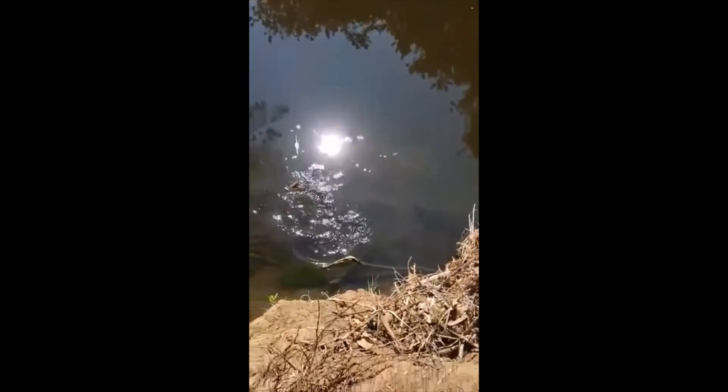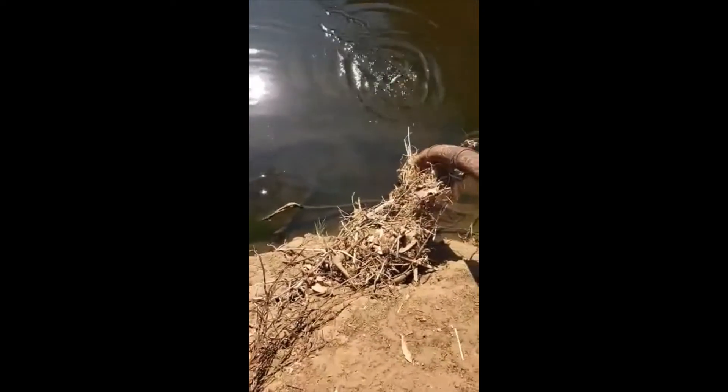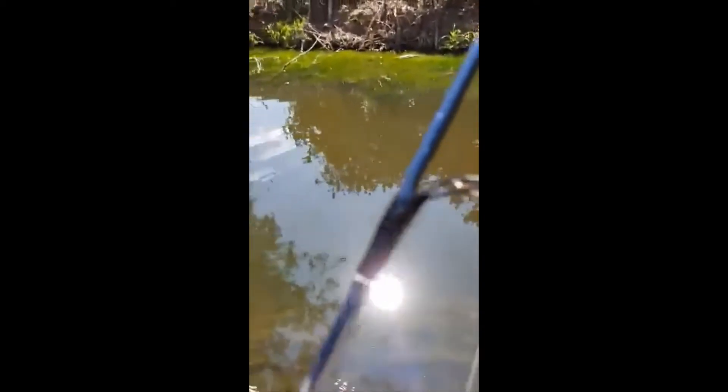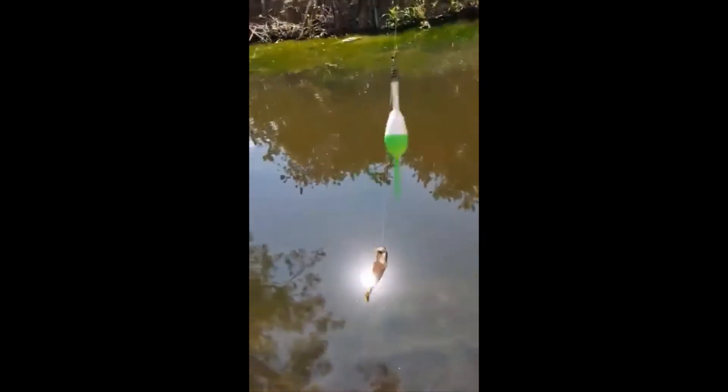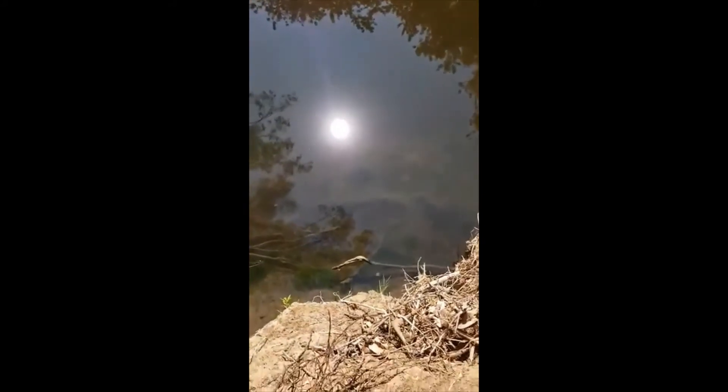I'm going to reel him in slowly. I don't know if you guys can see him there in the water. They're small sunfish — they're fun to catch. I'm using a Shakespeare Micro Series. Comes with a four pound line. Very, very easy to use. I love this rod — pretty affordable, it's a couple bucks at Walmart.